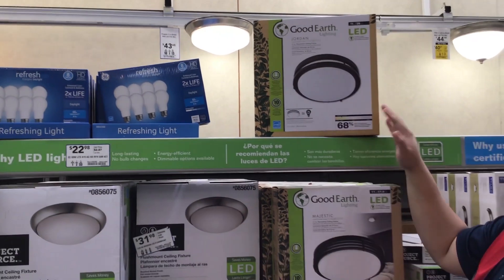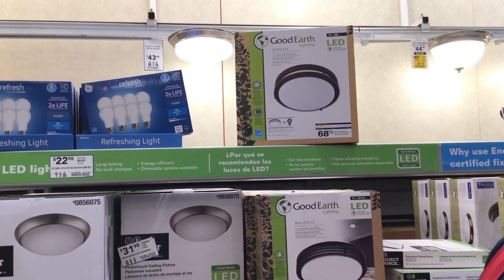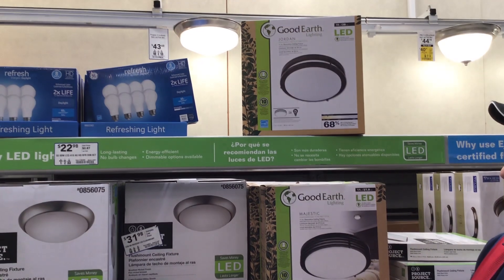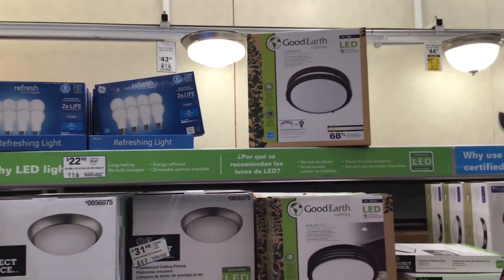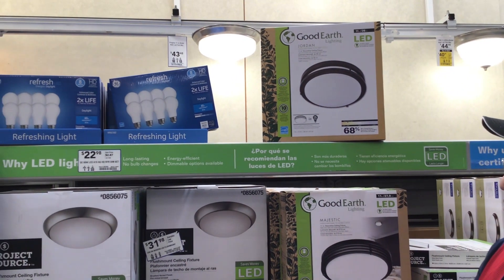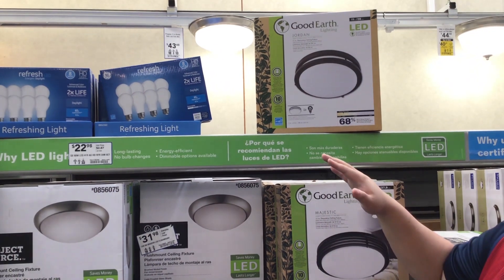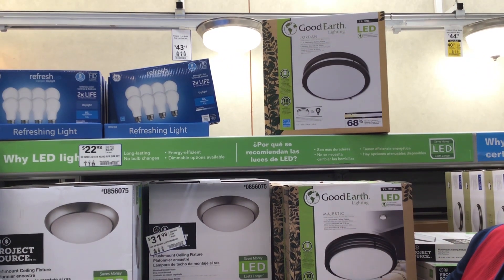A lot of these LED fixtures do not require any bulb changes. They are end-of-life fixtures — when the fixture goes out, whether that's in 10, 15, or 9 years, you don't swap bulbs; you just replace the whole fixture. So when you're looking at it, those are the two options you really want to focus on: lumens and the Kelvin scale.